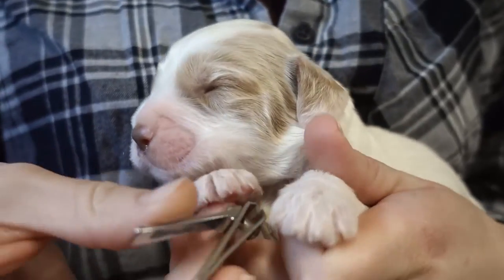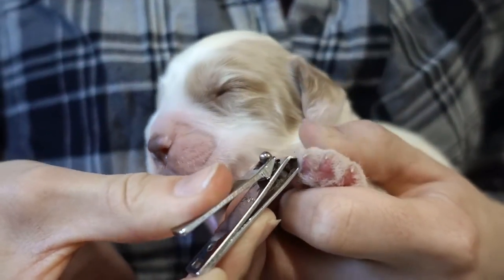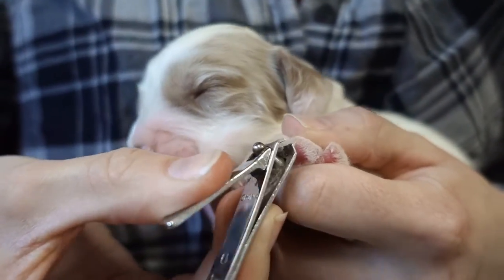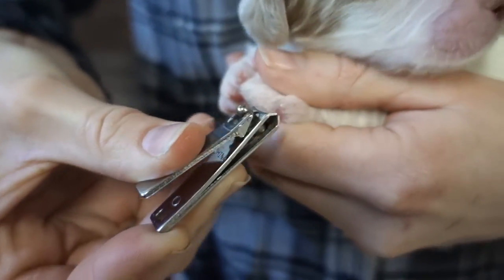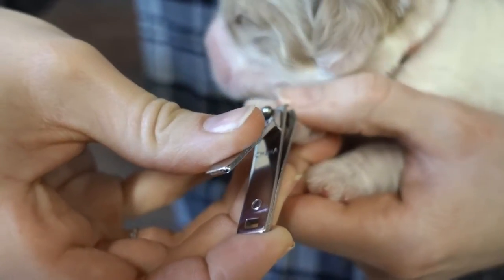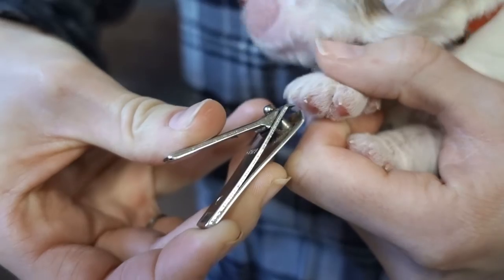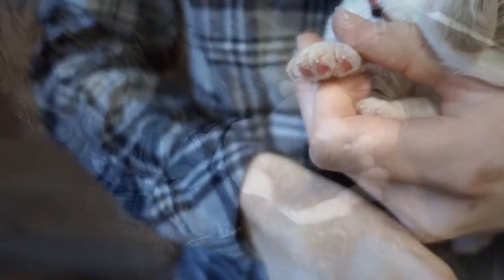A puppy that has been properly handled since birth will have had their nails trimmed frequently and be very accustomed to having their feet handled. Their nails grow quickly from birth and usually by two weeks of age have already been trimmed at least once, and then typically weekly after that. If your puppy has come from a breeder that didn't get them accustomed to their feet being handled, you should start handling them as much as possible once your puppy has joined your home.